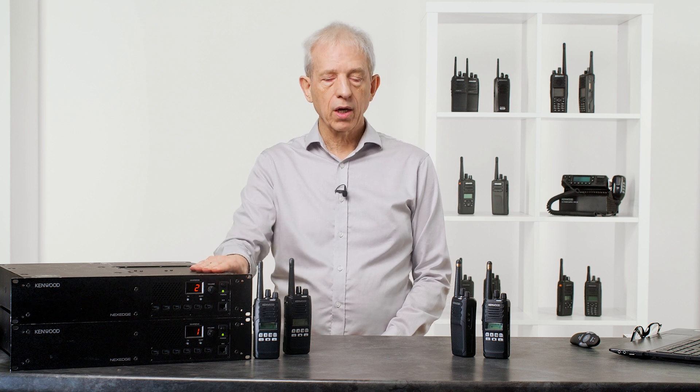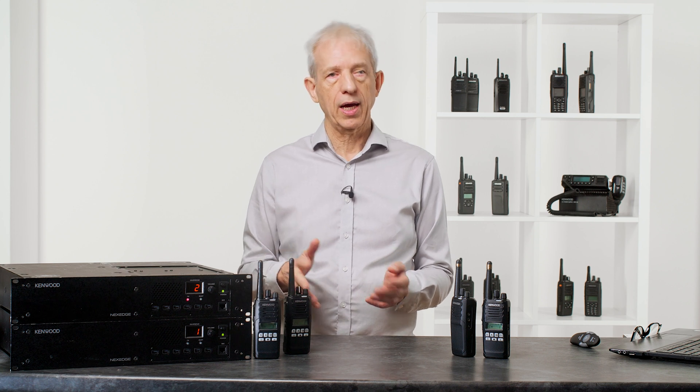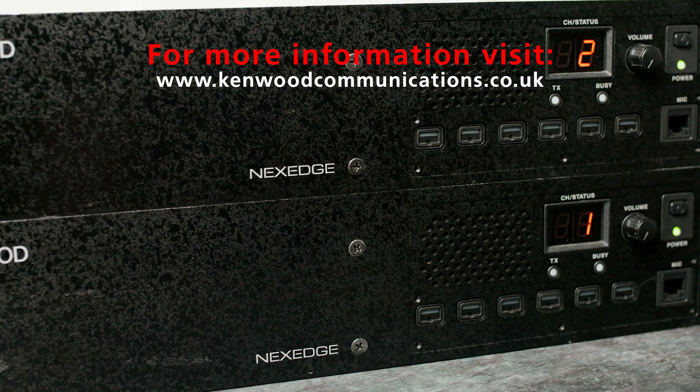Coverage really is the big issue — because you're getting an extra 3 dB, that is a massive improvement in coverage and may mean the difference between a one-site and a two-site system for many locations. If you would like further information on how the D-type trunking system works and how it fits in with the other trunking systems offered by Kenwood, please visit our website.